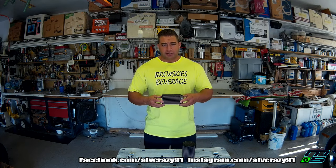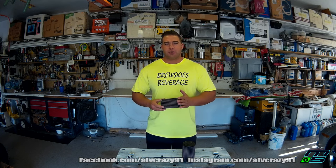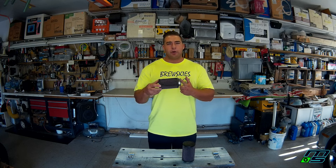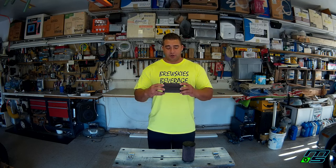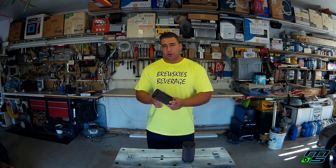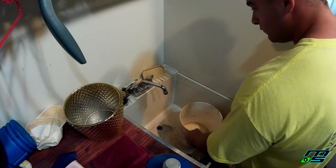A lot of people run pod filters on Banshees — they run them on all kinds of stuff. These ones are knockoffs; they're not actually K&N. A lot of people call these K&N style filters. They're very simple, they're easy to maintain, and you can pretty much wash them an unlimited amount of times as long as you're careful with them — don't crush them and don't use the wrong chemicals on them.